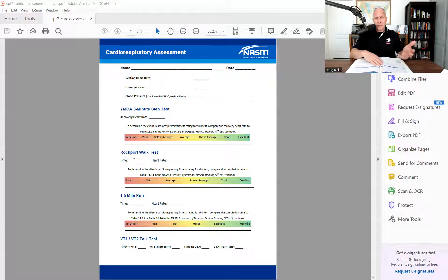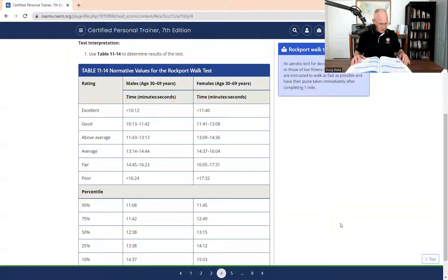You would determine the level at which they should start their training, what zone perhaps you would start them in. Now in the 7th edition, NASM said don't be doing equations or anything like that. All you got to do is time them. You see where it says time and heart rate? You simply take that information - I'm going to toggle, show you what it actually looks like now. And if you have your textbook, it's on page 373.